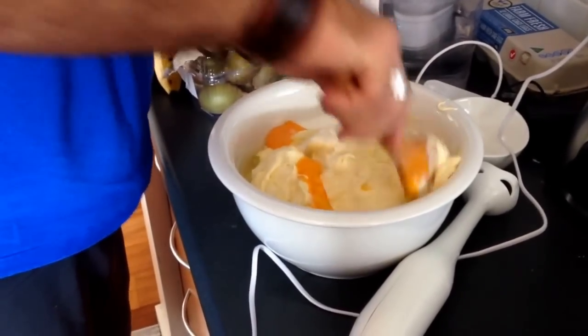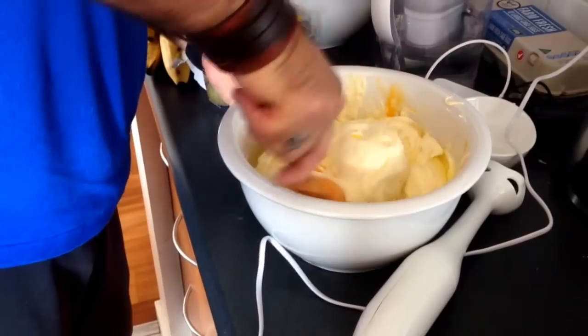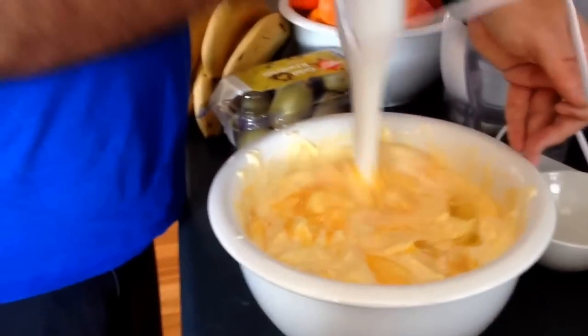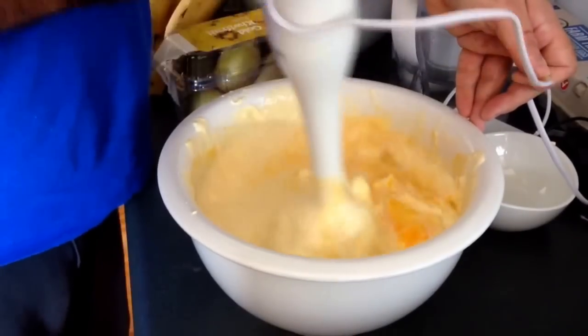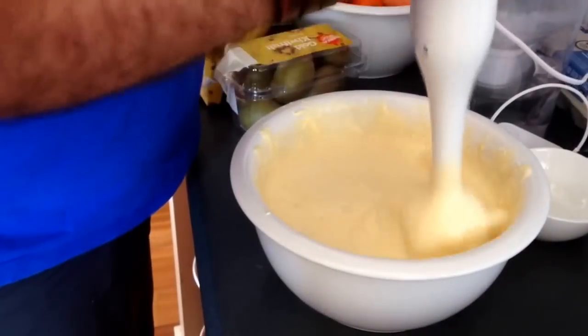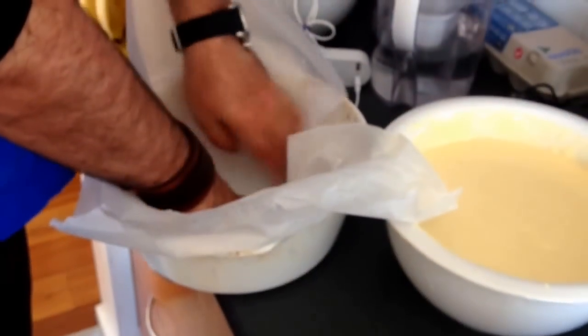Mix all the ingredients together. Give them a good thorough mix so they'll join up. And then get a hand mixer or a bar mix. Make sure you bring it all to a really nice, fine, thin consistency, so you get a really nice, creamy feel to it.